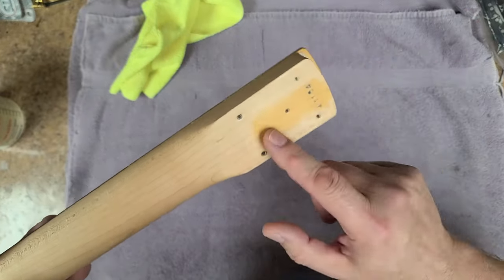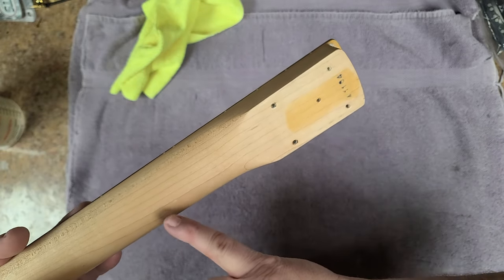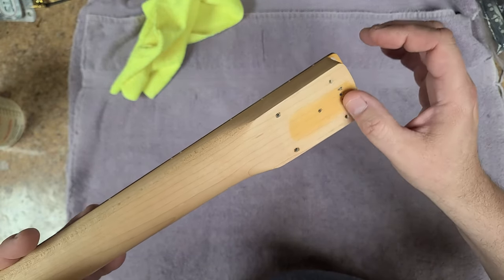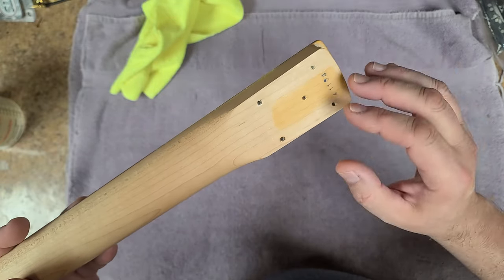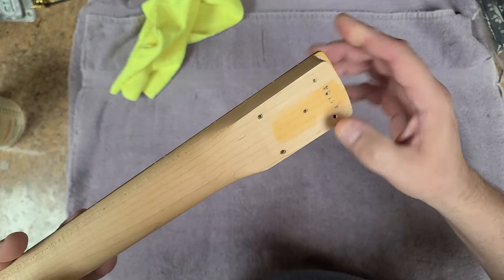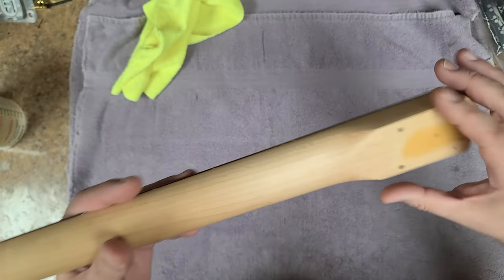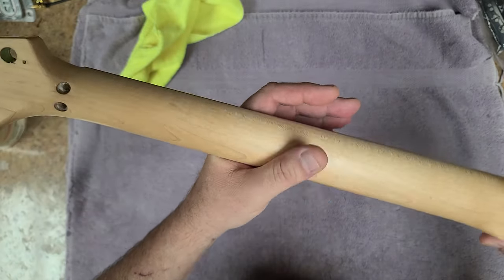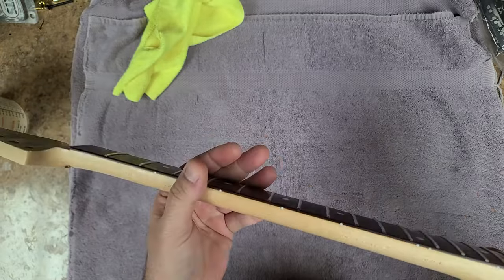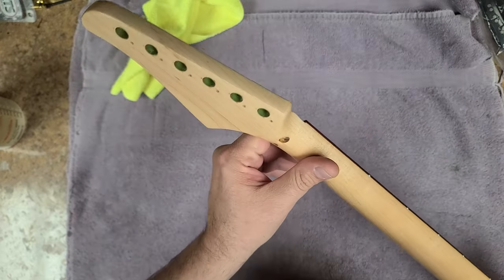I left this area here on purpose, kind of as a reminder of what the original color of this neck looked like when I got it. Also, it has a serial number over here — I didn't want to lose that by sanding. It's more of an ink on the neck, not stamped in. The neck has been clear coated on the back and sanded to give it a nice smooth finish. All in all, this looks really, really nice.